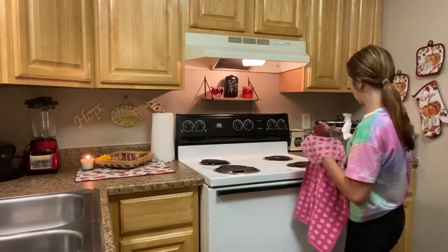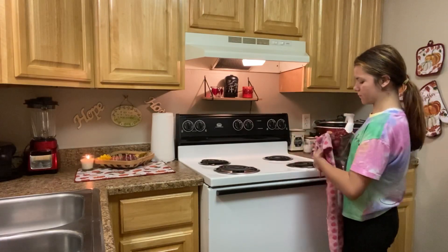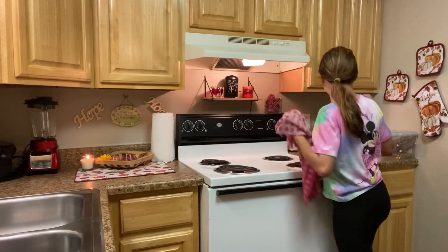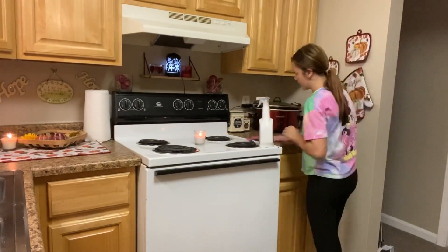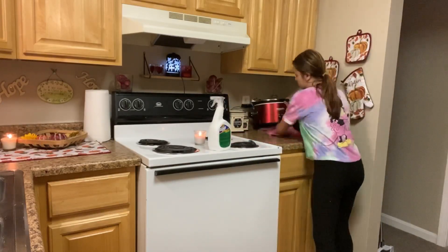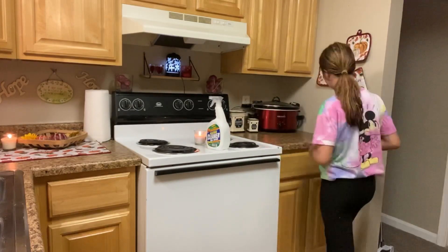After I get done wiping the stove down, I am getting all the things that were on the stove and wiping them down and putting them back up there so that there's no dust or anything on them. The next thing I'm doing is wiping down the countertops with a Lysol bleach mixture as I did with the stove. This just makes your house smell really good and gives it the best cleaning you could ever have.